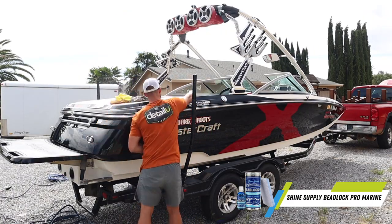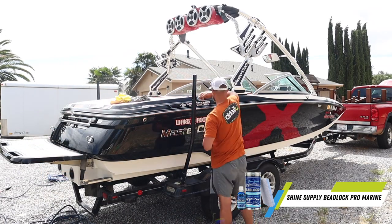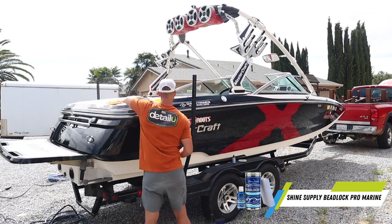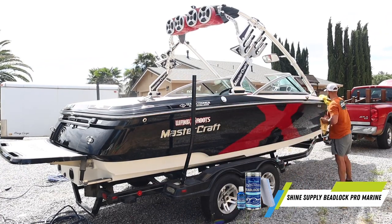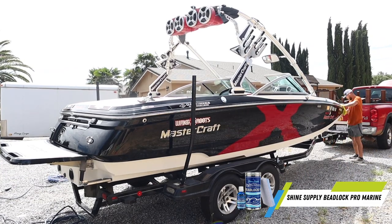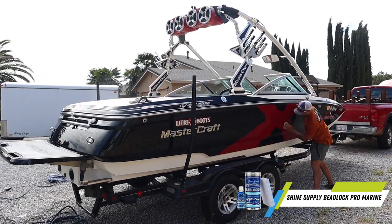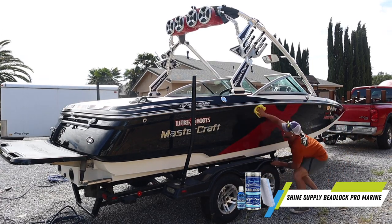As for the coating, just use your applicator pad and apply it. You're gonna have to decipher how long that cure time is - sometimes it may take longer. Go watch some of my other ceramic coating videos if you want to learn how to apply it properly. This isn't necessarily that video - I just wanted to show you guys how simple and easy you can apply these coatings. You apply them, you wait, you level them, and move on with your life.